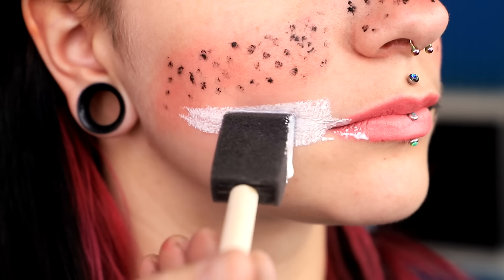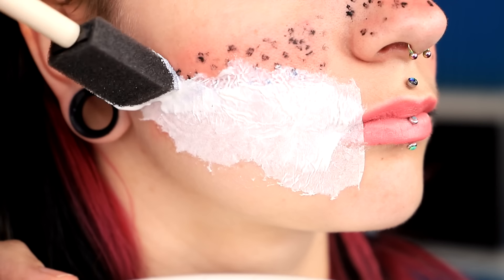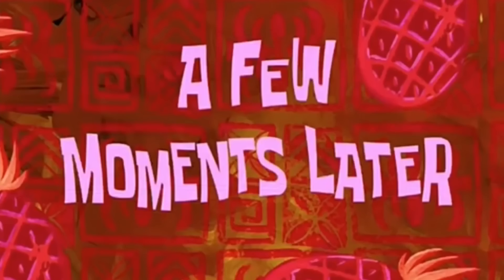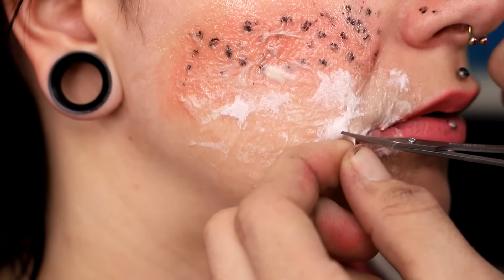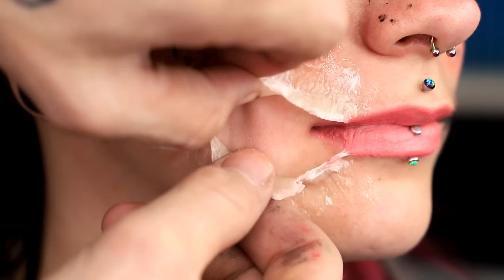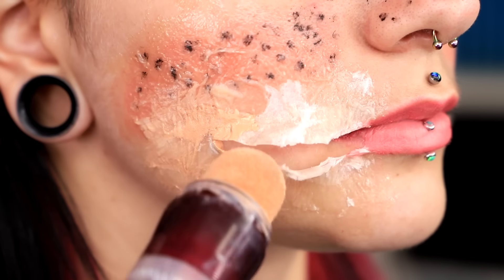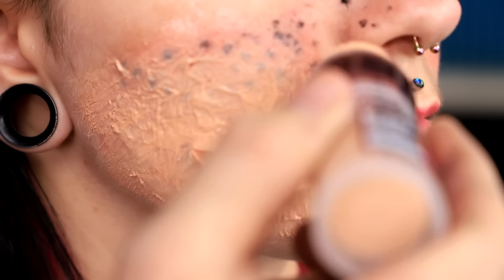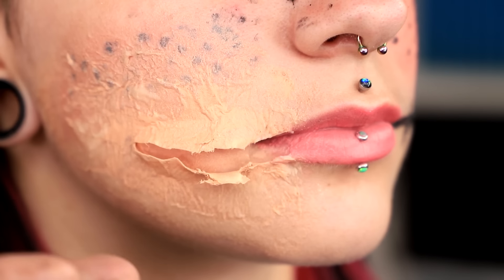Next, we're gonna grab some tissues and a little bit of latex, put some latex on her cheek, put some tissue, more latex, more tissue, even more latex, maybe one more layer of tissue. Then we let this dry for a little bit. So now I have to carefully cut open her lip. Don't worry, I've done this four times now. That's looking pretty good, very clean. Next, we're gonna get some concealer. I'm already sort of regretting putting the blush and freckles on already, I think that should have been the last step.